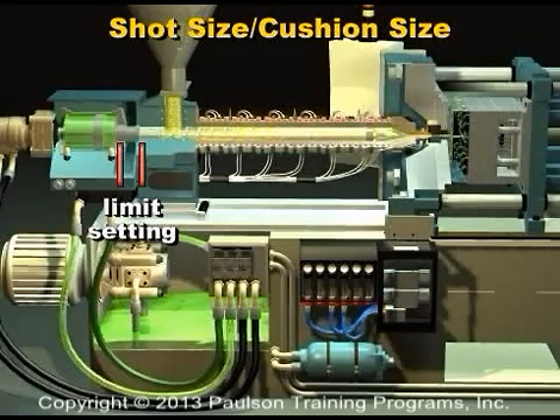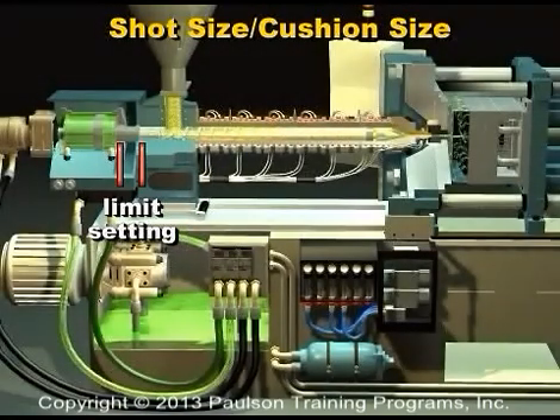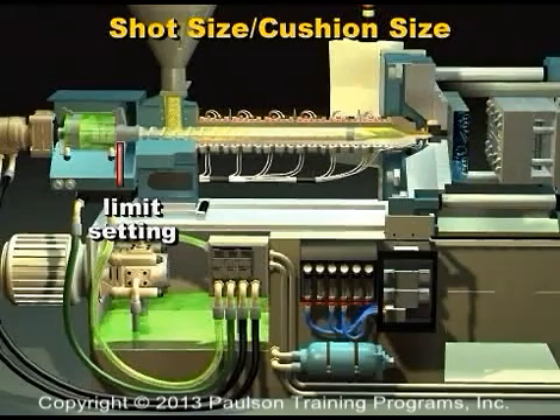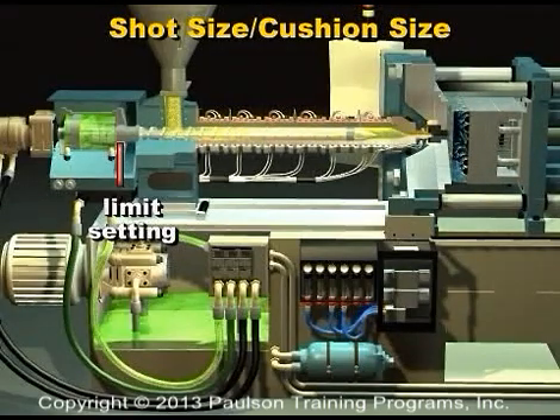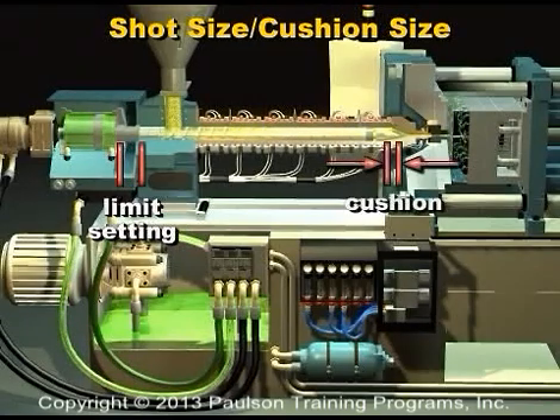Shot size and cushion size. On older machines, the amount of plastic that is plasticized for each shot is determined by a limit setting for screw travel. This amount is set by the molder. During plasticizing, the screw stops rotating at the limit setting. The cushion is the amount of plastic that remains in the barrel after injection is complete.